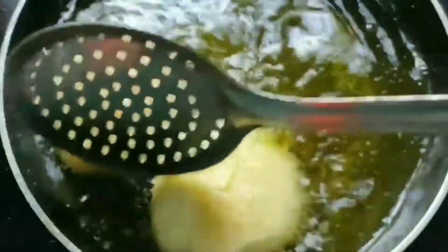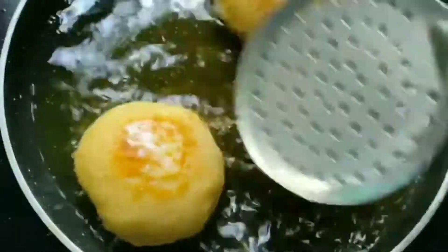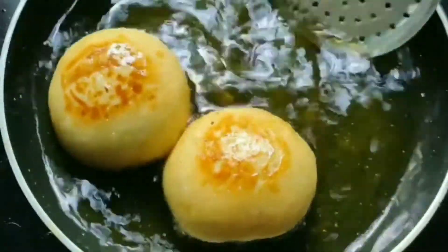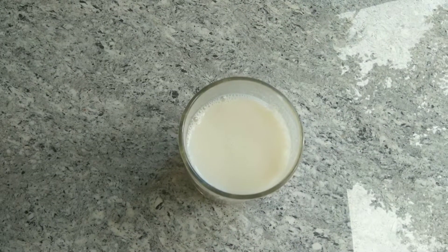We are going to make a quick chicken recipe. Make a recipe for lunch. If you're ready to cook in this class, let's get started.